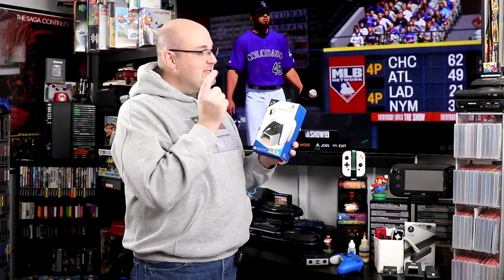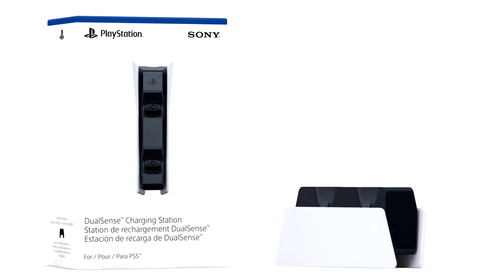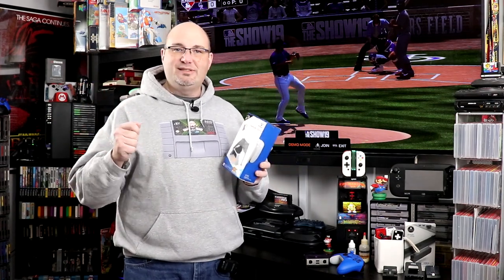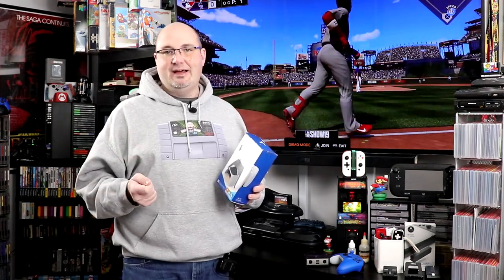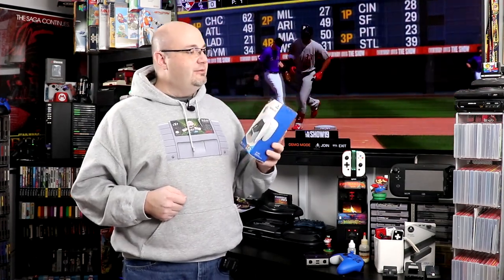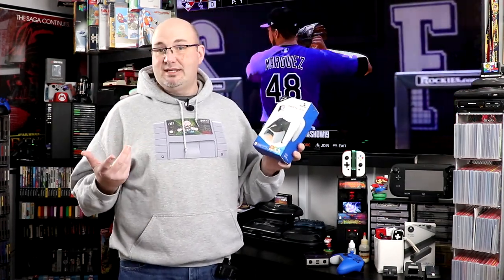So the folks over at Nexigo sent us this here. This is the charging dock designed for the PS5 DualSense controller. Now I actually have the OEM Sony one. I don't like it. I don't like the way that the controller sits on it. I don't like the way that it feels like I'm always fumbling with it to make sure that I'm getting good contact to charge it. And I also just don't like the fact that I have to use a separate power supply. So they sent us this to check out.